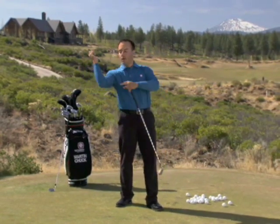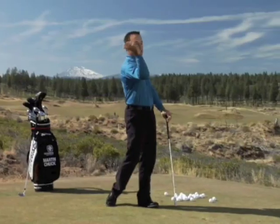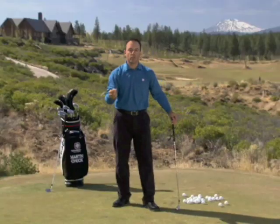When you throw a baseball, your elbow leads your wrist, your wrist trails your elbow, and eventually each segment of energy is released. Well, the same holds true in golf.